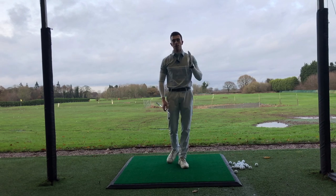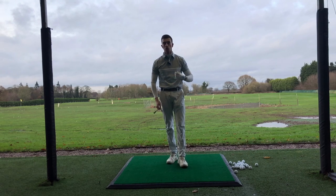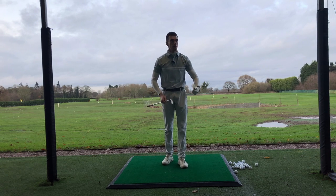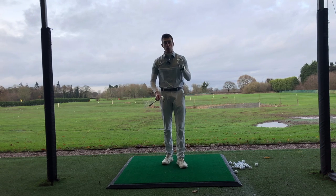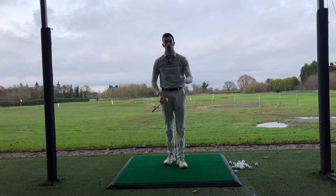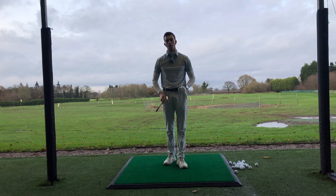Are you sick and tired of getting so many swing thoughts stuck in your head? When you go out on the golf course and try to think of them all, you end up duffing the shot, thinning the shot, shanking the shot — you name it. Well, this is the perfect video for you, because I'm going to be teaching you how to simplify the golf swing in only one minute.